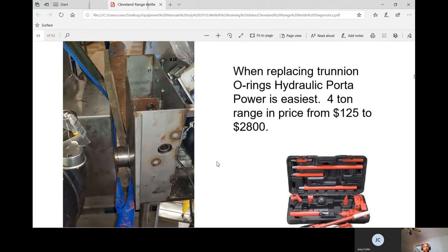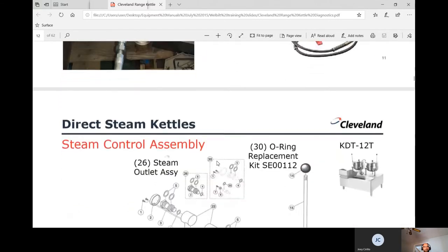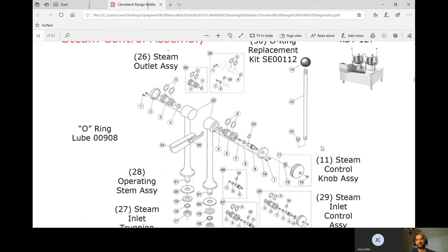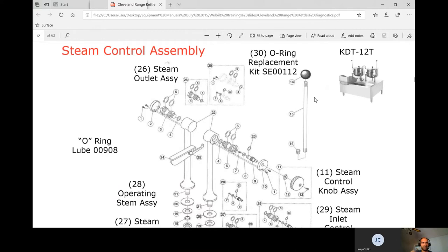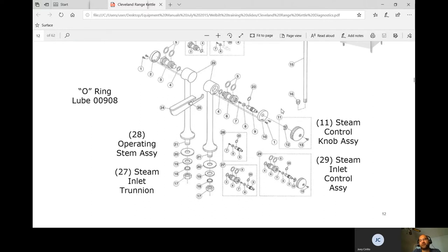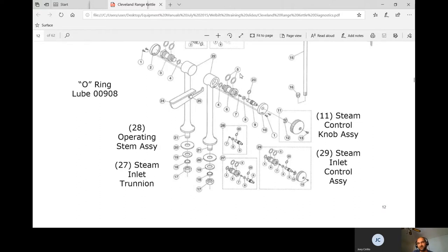They're showing here how to replace a trunnion O-ring using port of power. Here's the assembly of the red handle inlet valve — these are common for leaking from the O-rings. You must use the specific O-ring lubricant from Cleveland; otherwise the O-rings will dry out. Leaks typically occur if the unit is over-steaming or if water enters — caused by a scaled boiler or a malfunctioning water level probe filling too high. Water damages these O-rings, and the complaint you'll get is hot steam or water dripping out when it's on. These are pretty simple to replace.